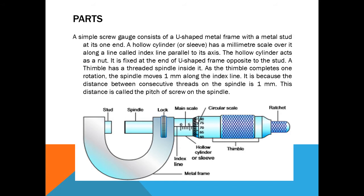There are two scales: one is the main scale, also called the index line, and the other is the circular scale. When we move the ratchet in the clockwise direction, the circular scale moves along the main scale. After fixing the object between the stud and spindle using the ratchet in the clockwise direction, we calculate the reading on both the main scale and circular scale to find the diameter of the object.